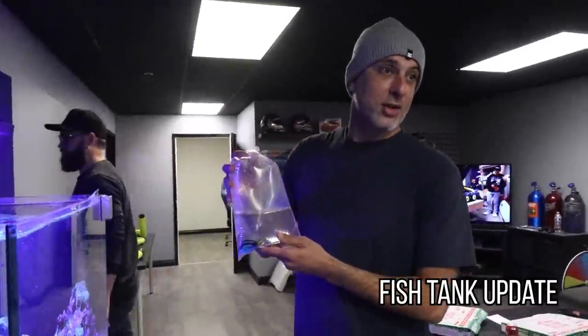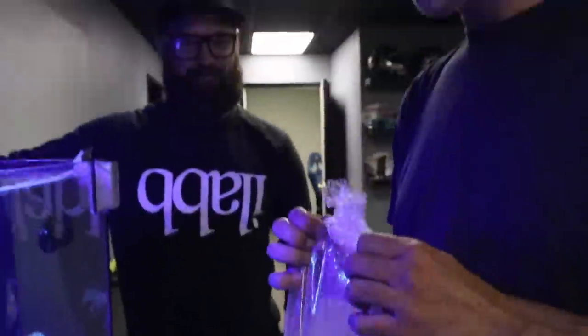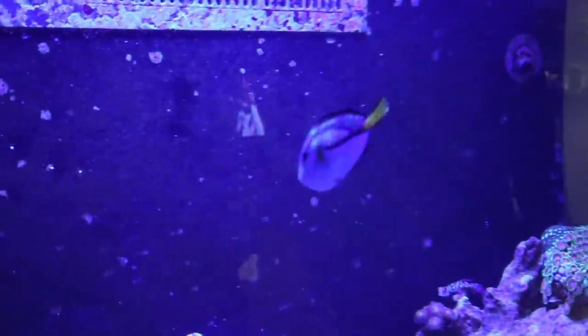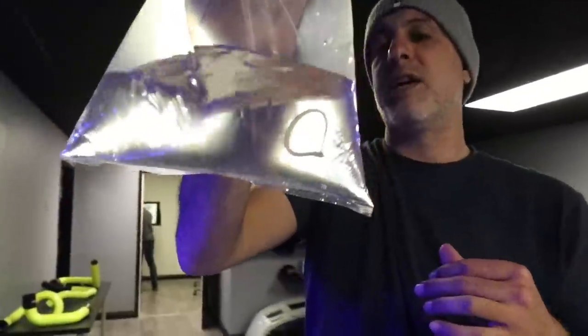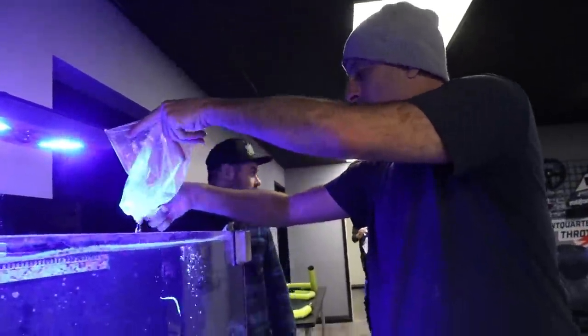Alright so today from sccorals.com we brought a blue hippo tang. That's Dory! That's Dory - a big one. We had one before, a tiny little frail one. Oh that is a nice sight. Alright, then we got a pipefish - an alligator pipefish - to go with its friend. And then I brought some really rare zoas. There's two of these right here.